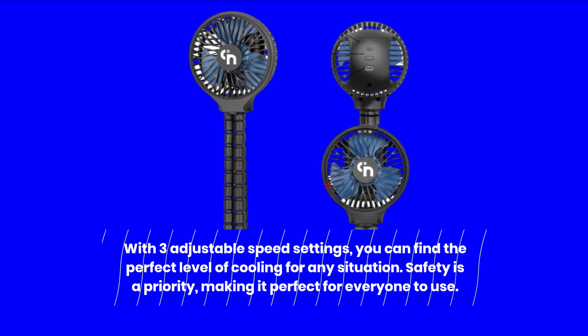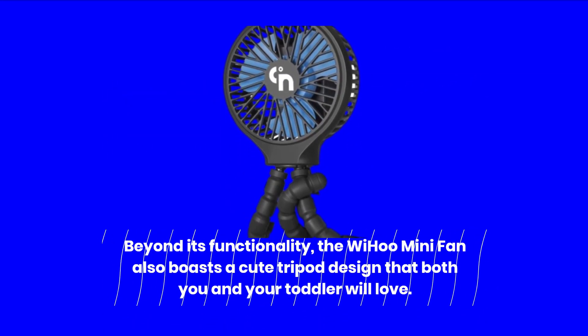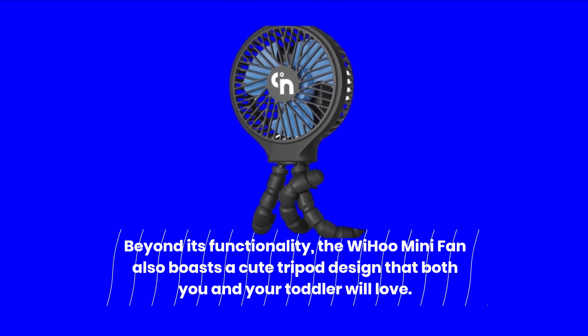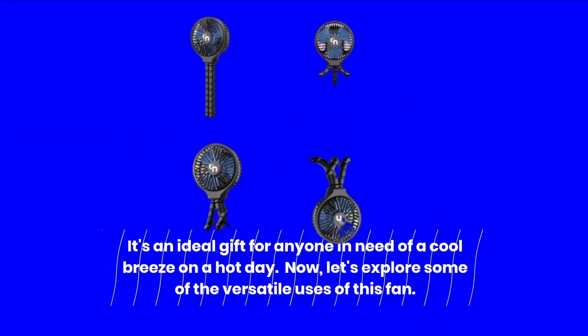Safety is a priority, making it perfect for everyone to use. Beyond its functionality, the Weehoo Mini Fan also boasts a cute tripod design that both you and your toddler will love. It's an ideal gift for anyone in need of a cool breeze on a hot day.